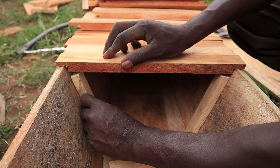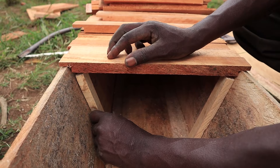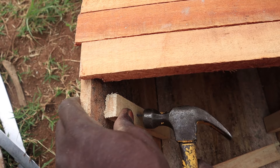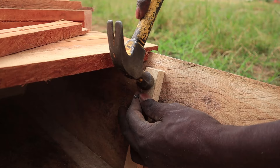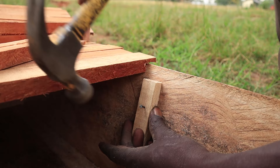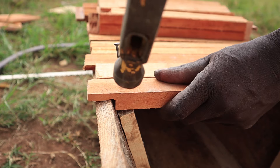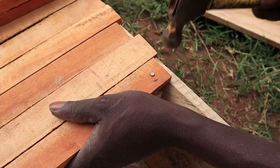Next is dividing the beehive into the queen's chamber and the honey chamber. We use small pieces of wood hammered onto the two bottom sides and the very bottom to support a thin net. Then we hammer in the middle bar at the top through the divider to make sure it doesn't move at all — it needs to be fixed in place.